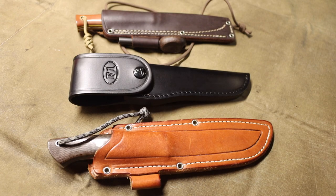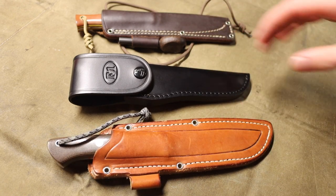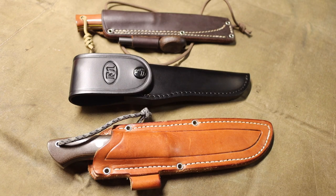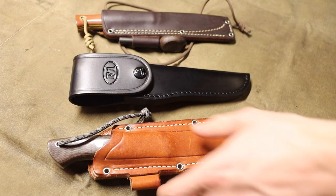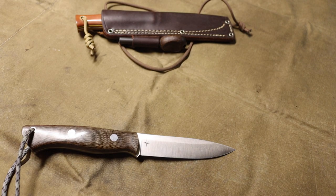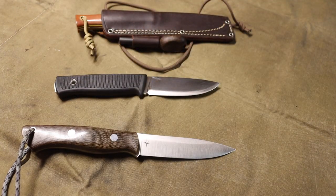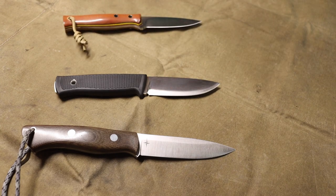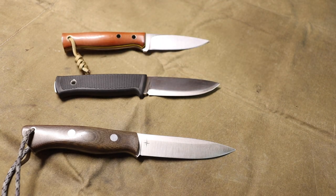All three of these knives before you are convex grinds. These are not the only convex ground blades I've had — one of my favorite knives, the BRK Bushcrafter, is a convex Scandinavian grind. I wanted to take some time to talk about the convex grind because it is still a pretty untraditional or unusual grind. It has some pros and some cons, and especially if you're a bushcrafter, this is a grind you want to be able to look out for.